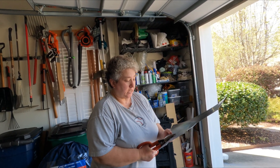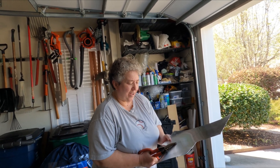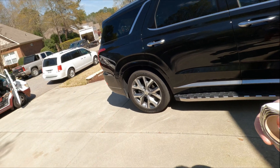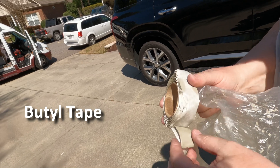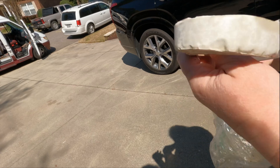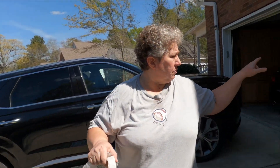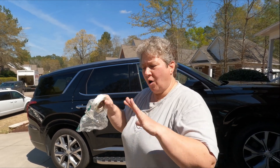Does it have to cure? It does. It'll get a skin on it in 24 hours but it takes five days to cure. And it doesn't matter if it rains in between - once it gets that skin, it'll be fine. This is called butyl tape - it's like a putty tape kind of stuff but it seals. I'm going to have Wade go around the hole, and also put this around where the screw holes are going to be in that panel, so when we put it on it will all be sealed.